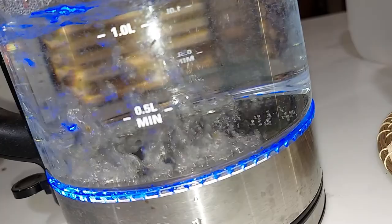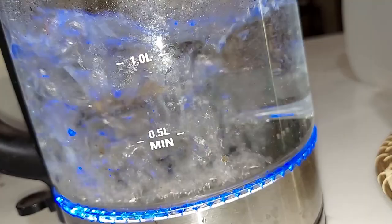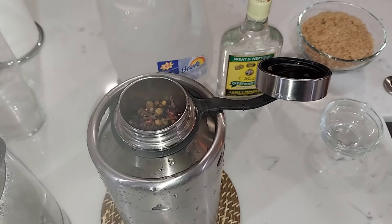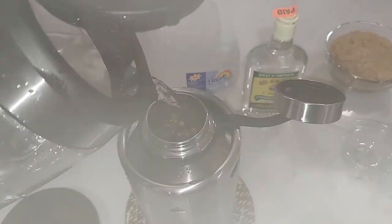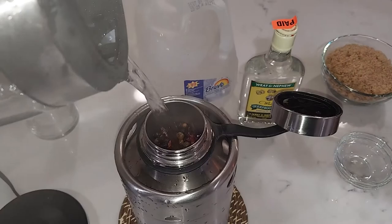The water has come to a vigorous boil and we are ready to go into the sorrel. Folks, be very, very careful when dealing with hot liquid — we don't want any accidents. Very carefully going in. Simple as that, nothing to it!